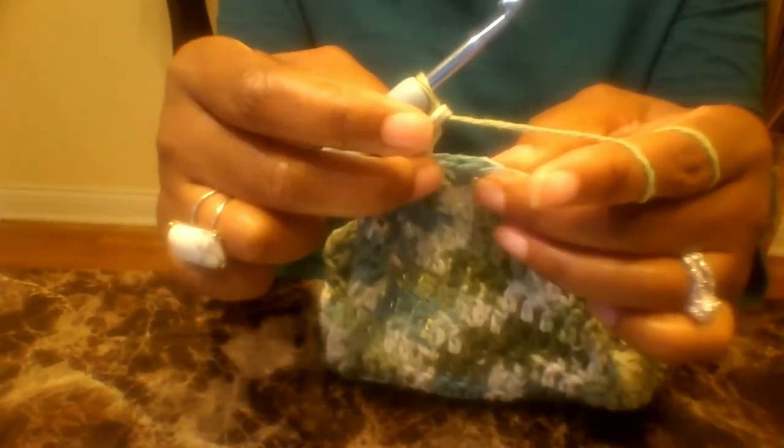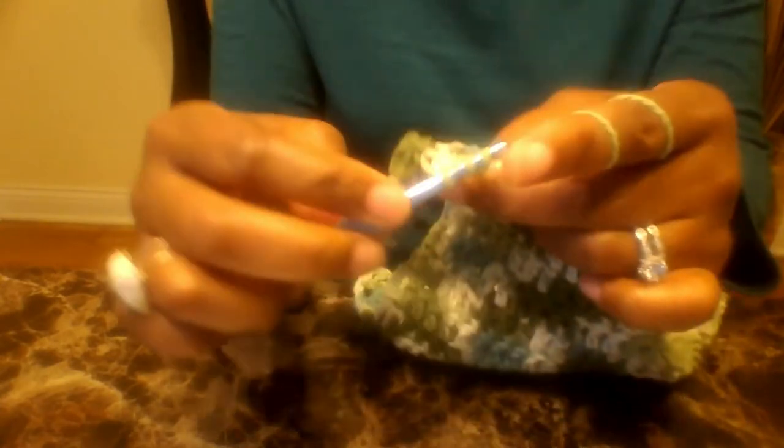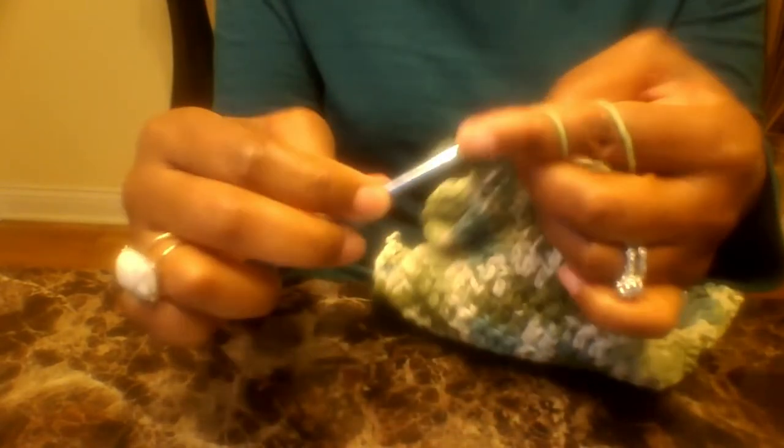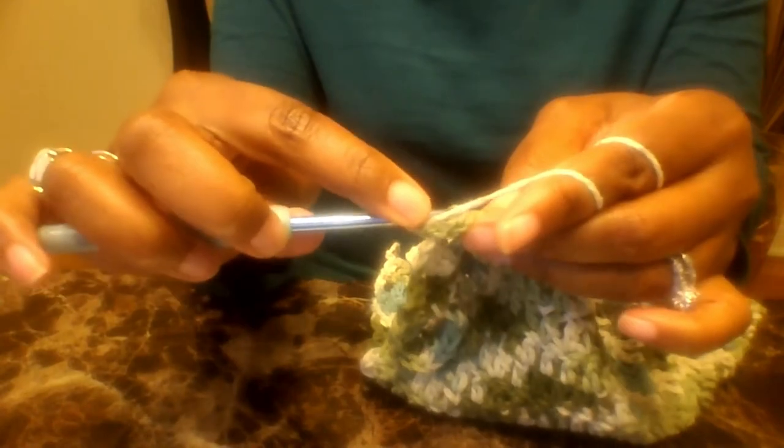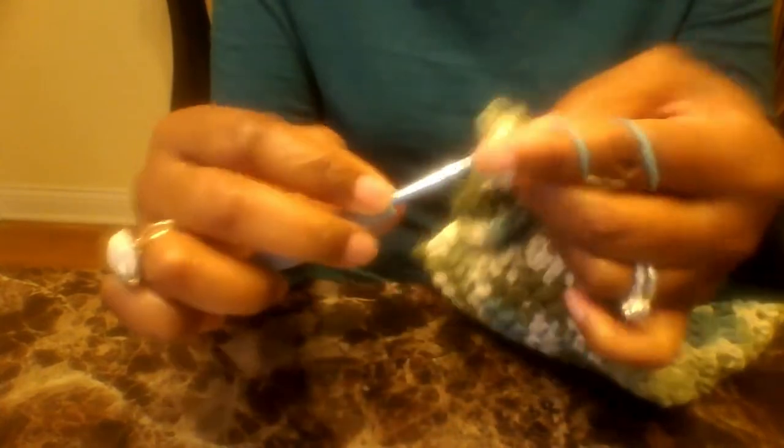Go ahead and move to the next picot stitch: skip two — one, two — put a double crochet, then another double crochet into the same stitch. Chain one, double crochet again into the same stitch. Then chain three — one, two, three — on top of that double crochet do a slip stitch. Chain one, double crochet, chain one, and then one more double crochet all into the same stitch. That is how we're looking with our picot stitch.